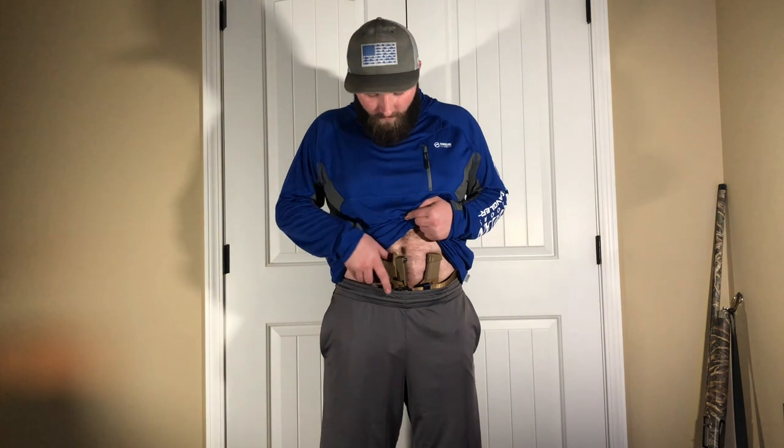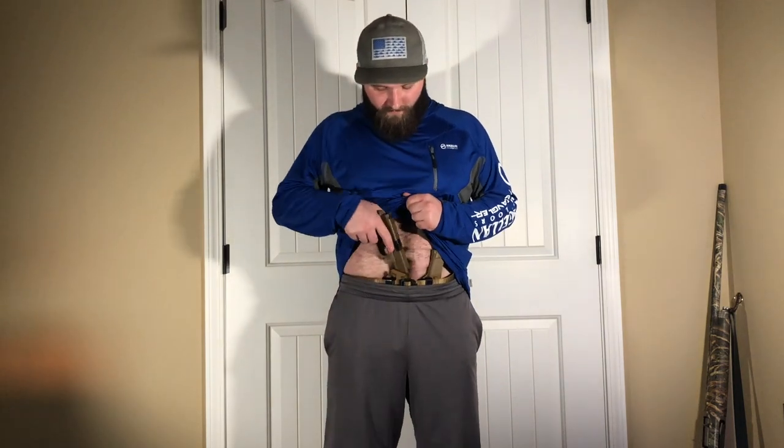I don't normally walk around with my belly out, but that's just something that's going to happen with appendix carry no matter what gun you carry, especially a full-size gun like the Glock 19X. It doesn't really print — I can suck my belly in and it's fine. I don't have any issues with it pulling out, and reholstering is easy as long as you get the garment out of the way.